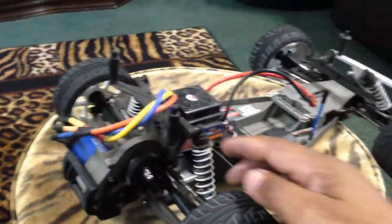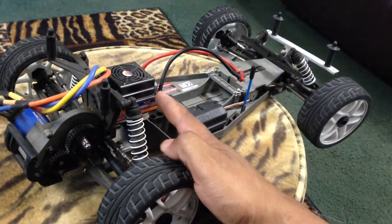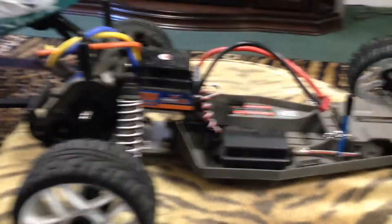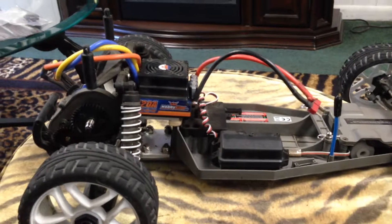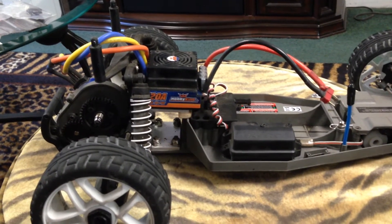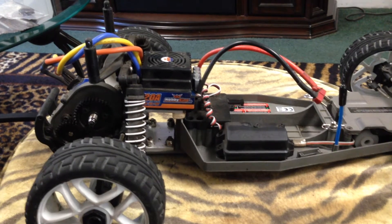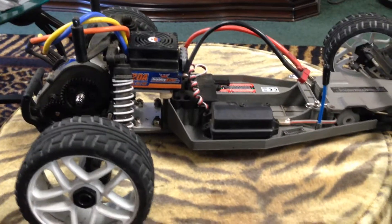As you can see, this right here is the new Hobby King 120 amp ESC. I love this ESC. This thing is very easy to program. It works real well with this motor because I have a 3674 size motor, like I had in Blue Thunder, as you can see in the truck that I have.